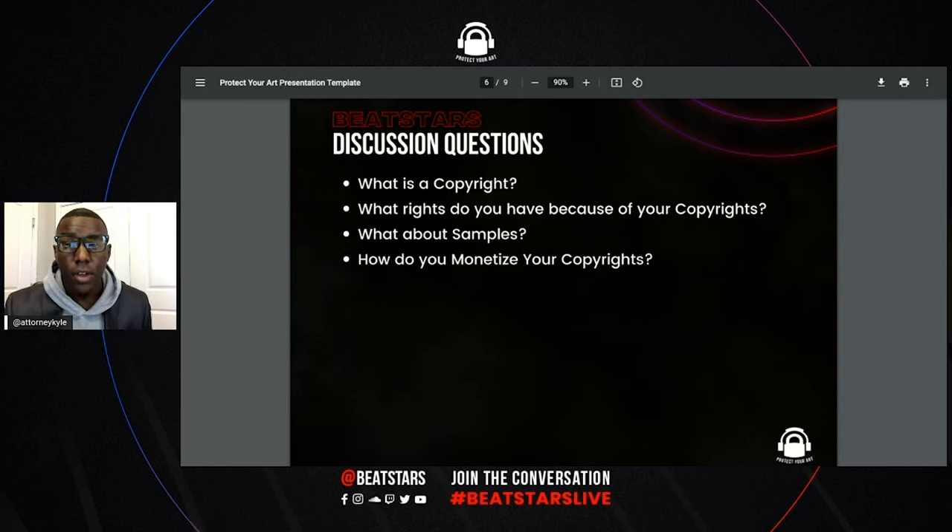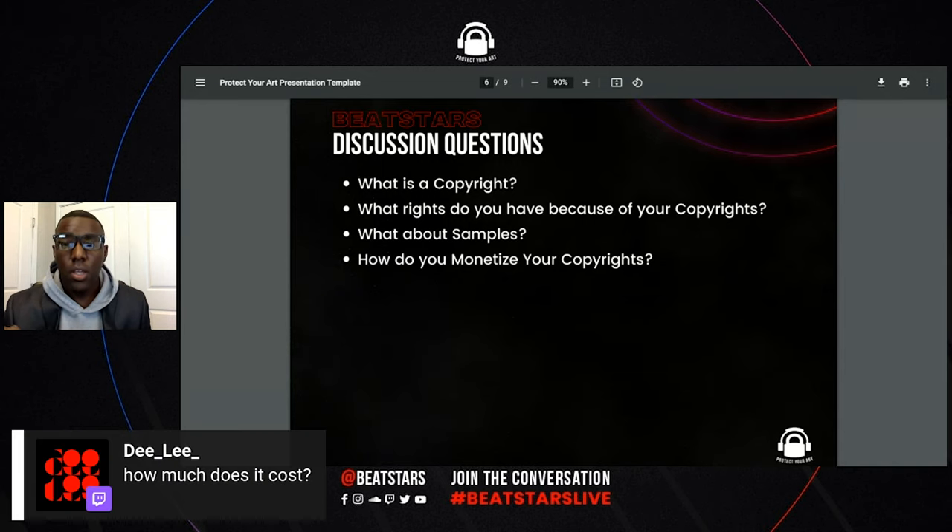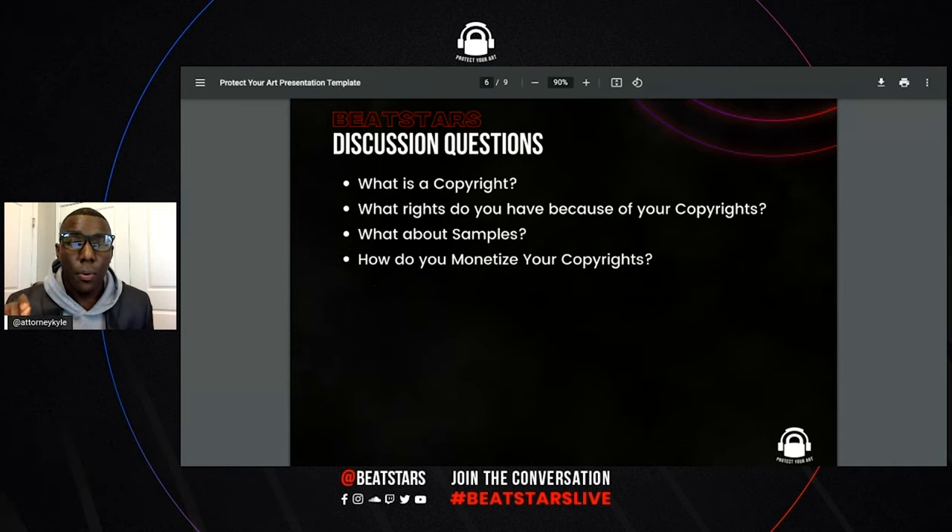Listen to this — this is very important. In order to be able to bring a copyright infringement suit, the 10 unpublished works registration is $85. It's very important to register your works because if you don't register your works, you cannot file a suit. In order to bring a copyright suit, one of the prerequisites is to register your works.